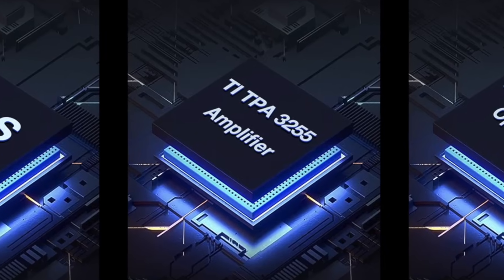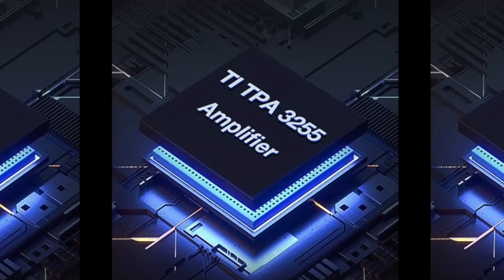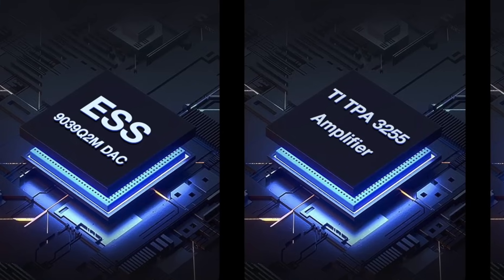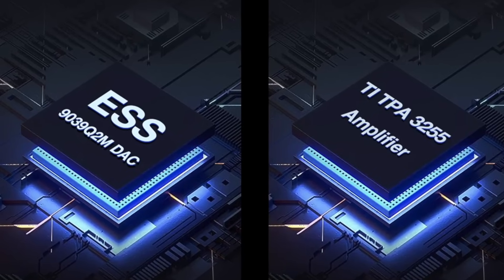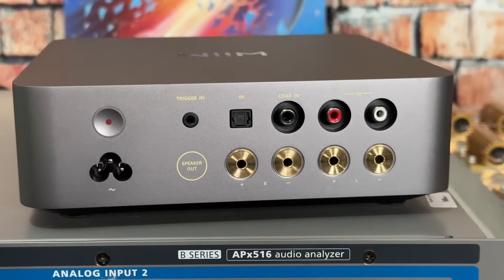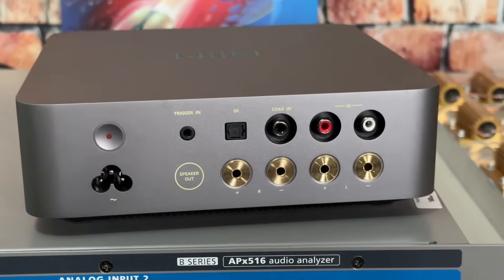The VibeLink uses the Texas Instruments TPA3255 chip for amplification. It also includes an ESS DAC chip supporting 24-bit, 192 kilohertz PCM via coax, optical, or USB-C.